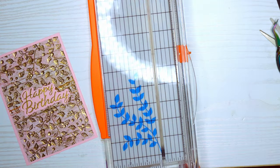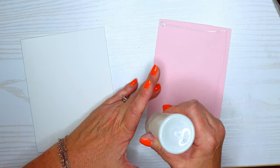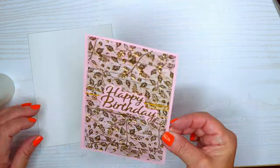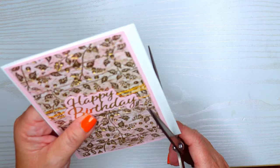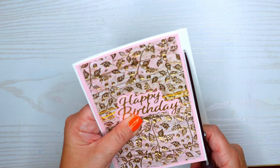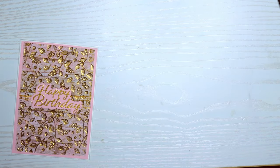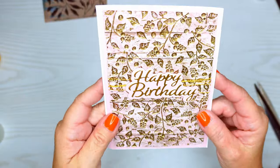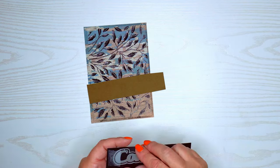I normally cut with my long-bladed scissors but the paper trimmer is easier for bigger pieces. I'm using my Ranger Multimedia Matte Finish glue here — it lets you move the paper a little bit longer, though I use the Barely Art Precision Craft glue more often because of its amazing tip. Both have a nice finish you never see on your card. Here's what it looks like with the little thread — I think that came out really cute.